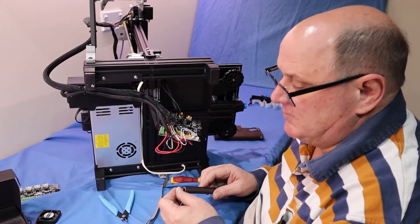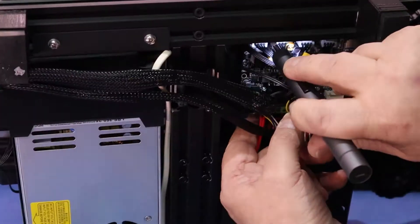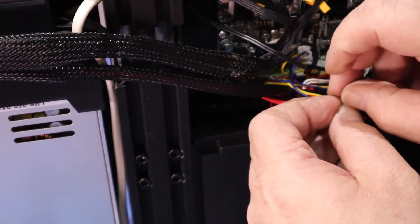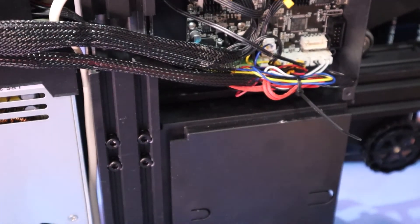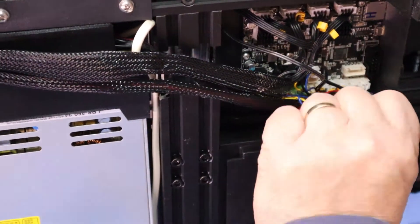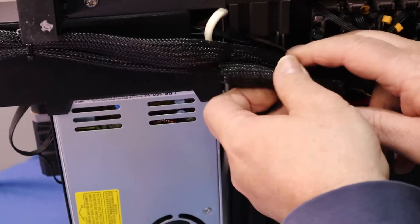Now we'll just refit the mainboard. Done — let's get some cable ties and make it nice and neat to put it back in. I don't really like the cables running on this sharp edge here — I had a go at filing it back, but I'll put a bit of extra sleeving over there to protect it anyway.